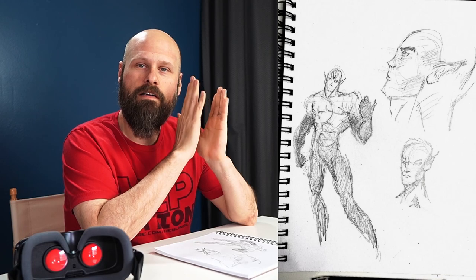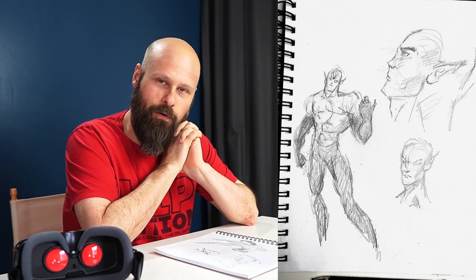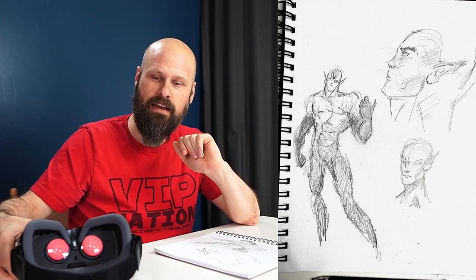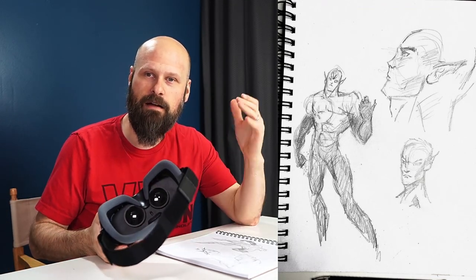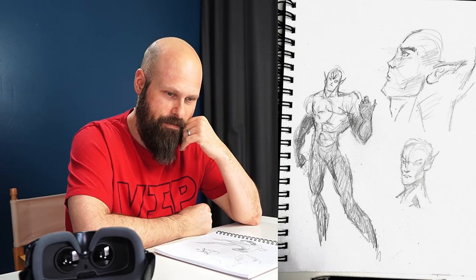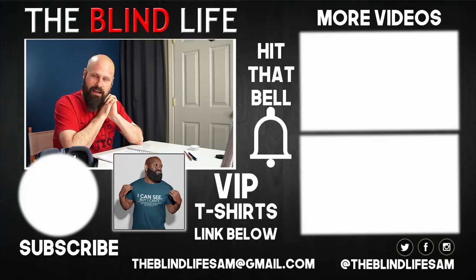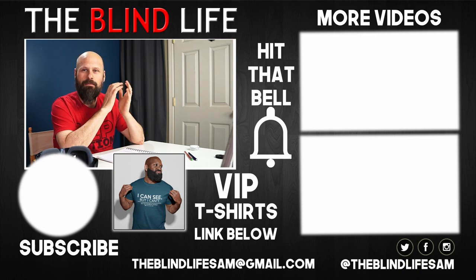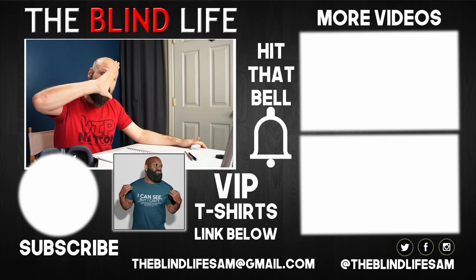Guys, if you are stuck at home right now and you want to dust off an old hobby and you're wondering if you can still do it, pull out some type of AT device — whether that's a desktop digital magnifier, a wearable device like the Patriot Viewpoint, or something else — and give it a shot. You never know. Thanks very much for watching. If you have any questions, let me know down below. If you like the video, be sure to like it, subscribe to the channel to see more videos about living an awesome blind life, and turn on notifications by clicking the bell icon. Thanks again, guys — Sam with The Blind Life. I'll see you next time. Bye.